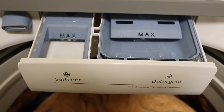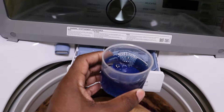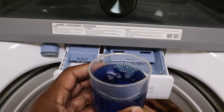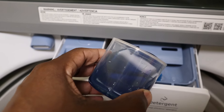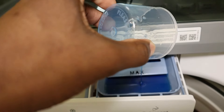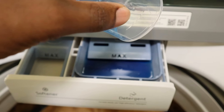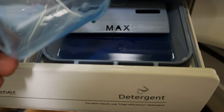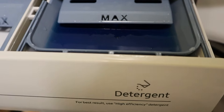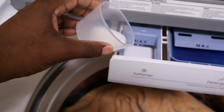Let me load up the detergent and go from there. We got our detergent — anytime I'm washing I like to use like one and a half to two caps depending on the load size. My wife will say I'm kind of wasting the detergent, so this max line is good — it'll keep you from overusing more than you need to. So you dump it in there and just stay within below that max line. Now we're going to do the same for the fabric softener.